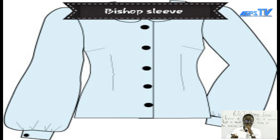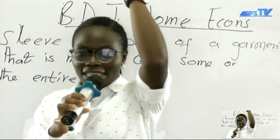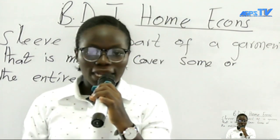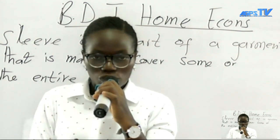We also have the set-in sleeve. The set-in sleeve sits at the shoulder and continues around the armhole — that is how we set the set-in sleeve, as shown on your screen. The last one is the flat or short sleeve, which is mostly used on white shirts. As you can see on my left hand, this is the flat or short sleeve. Now we are going to learn how to prepare a sleeve and how to insert it into a blouse or shirt.